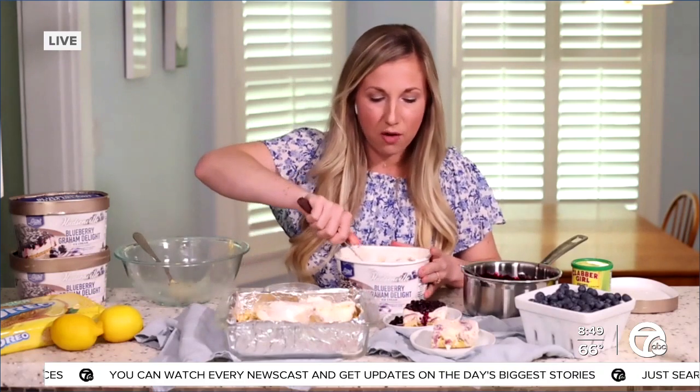We're just going to spread this out on top. I like to soften my ice cream for about a half hour in the refrigerator before I start to work with it. So we're just going to spread that on top until you have a nice even layer, then stick that in the freezer for about an hour for it to set up.